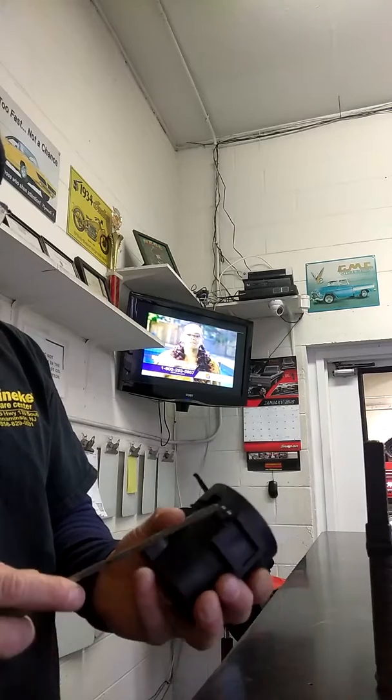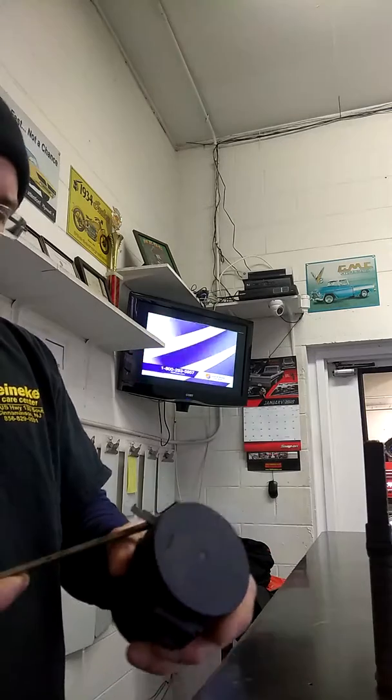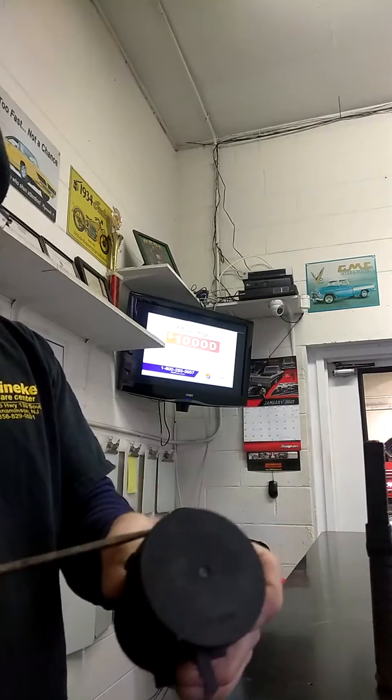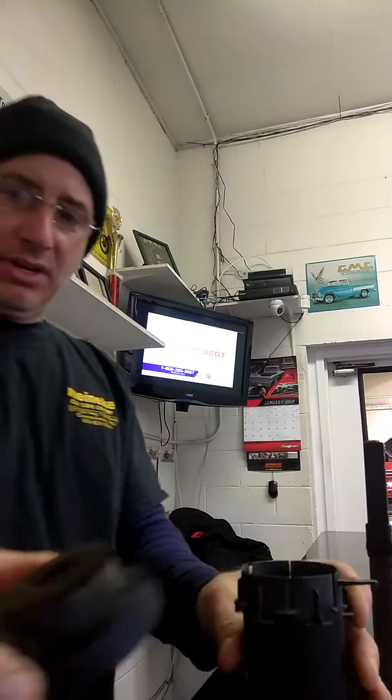We're going to pop these tabs off. Mind you, I've been doing this a long time, but I don't usually take this apart — I'm just trying to get through the job and move on to the next. So here's what's on the inside of the filter.